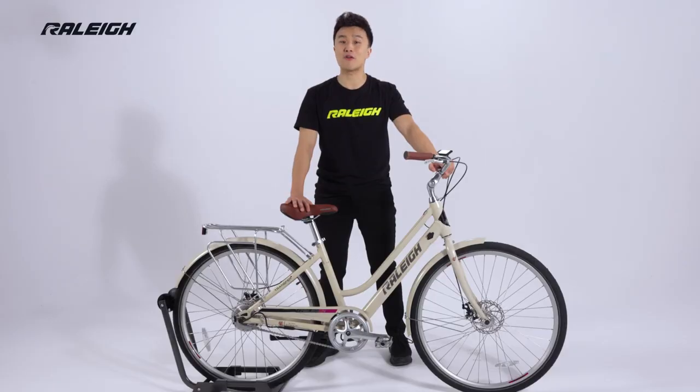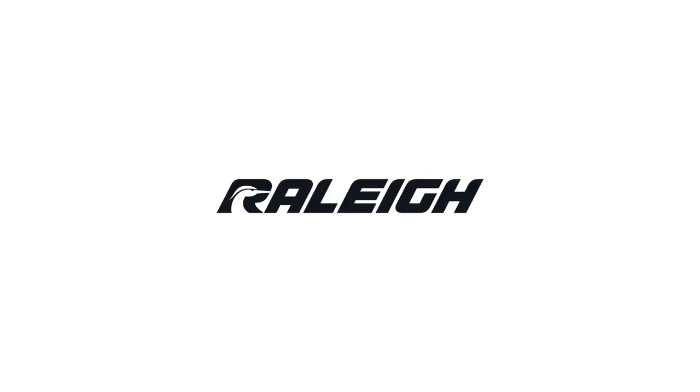The Raleigh Dobson delivers comfort, class and efficiency in style.